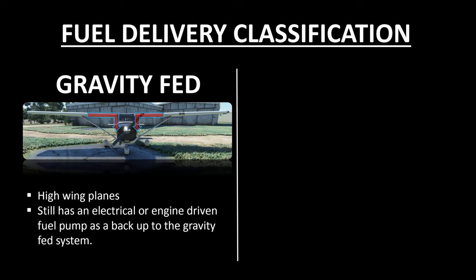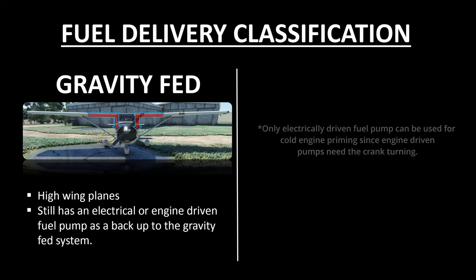Even on planes with gravity fuel feeding as the primary delivery method, there is always an electrical or engine-driven fuel pump present as a backup. This is only used during extreme maneuvers — for example, flying at a very high angle of attack where gravity feeding does not build up enough fuel pressure — or it's used to prime the engine before starting it up.